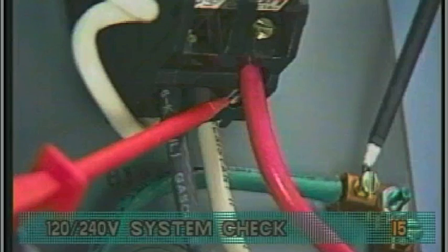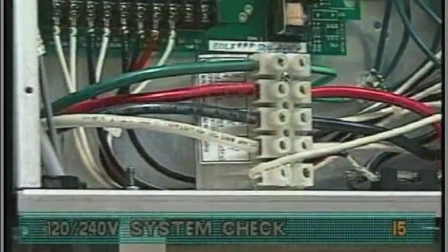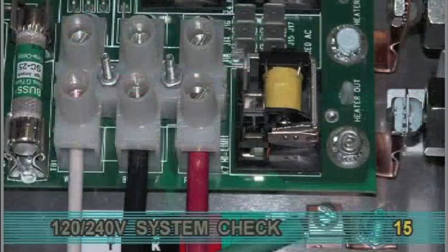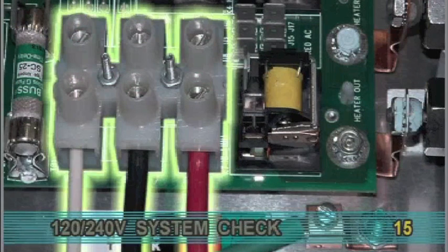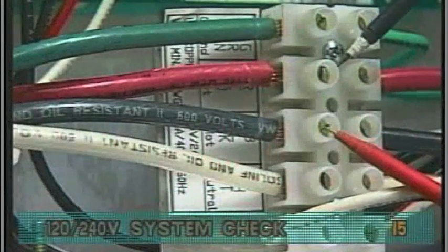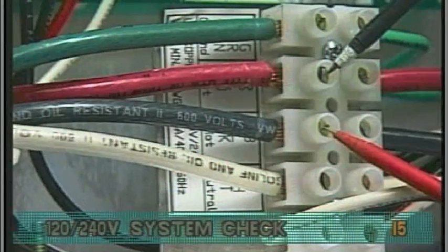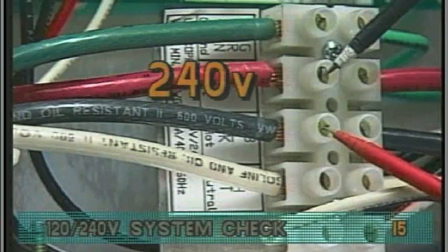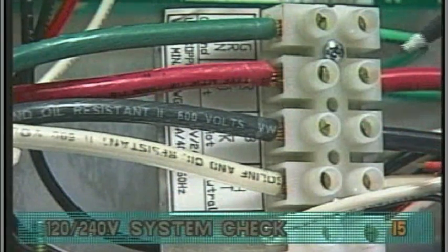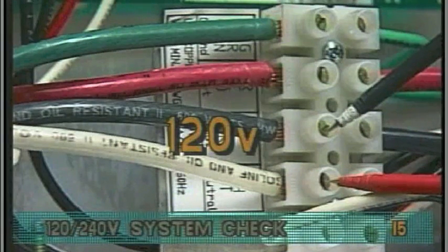Now, let's proceed to the 120-240 volt system box. Begin the voltage check at terminal block TB1. On some systems, TB1 will be located on the circuit board. Probe the black and red wires — your meter should read 240 volts. Probe the black and white wires; you should see 120 volts.